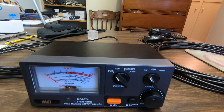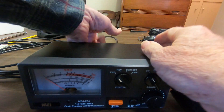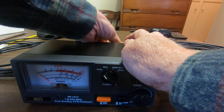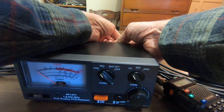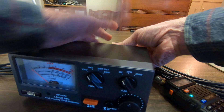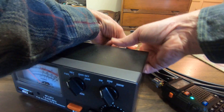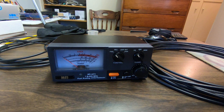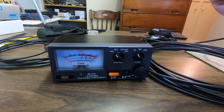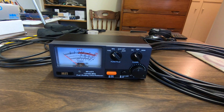Now we'll swap out to the 35 feet of the LMR240 Times Microwave cable. Now we have the Times Microwave Systems cable hooked up, and we'll transmit.